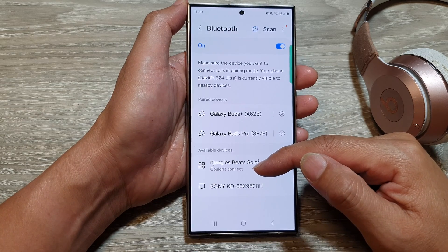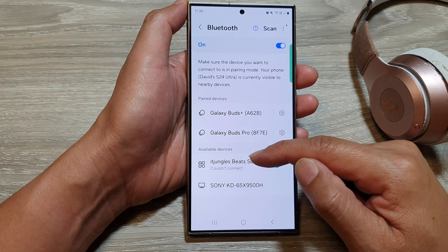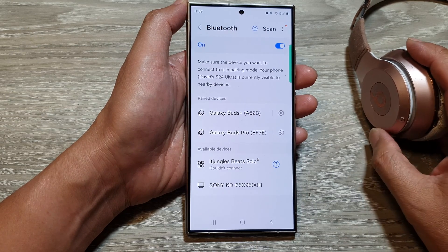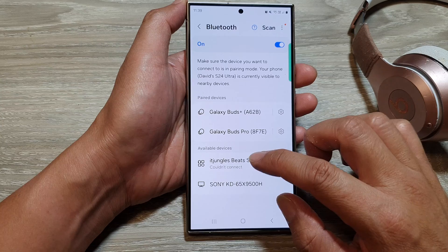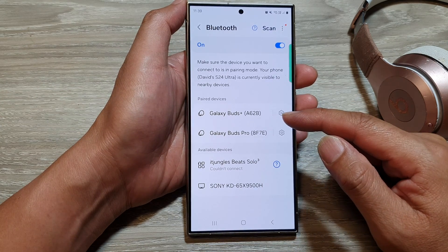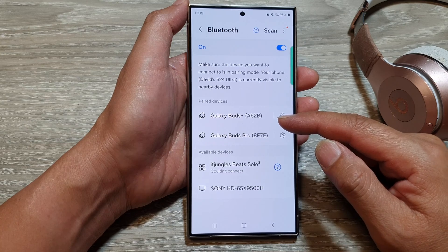Depending on what you are connecting to, what shows here may be different. My Bluetooth headphone was out of battery so it could not connect, but that is how you can pair or connect to another Bluetooth device.